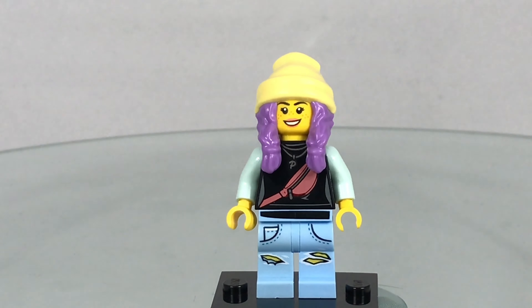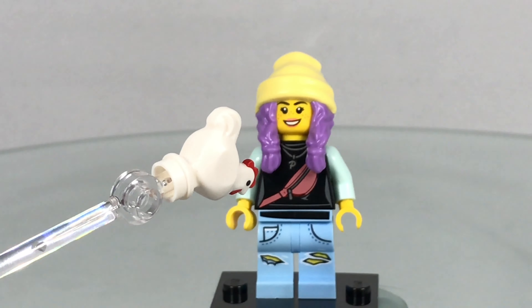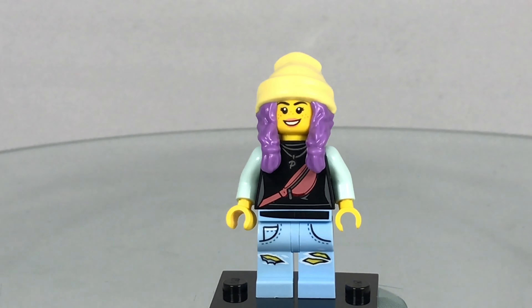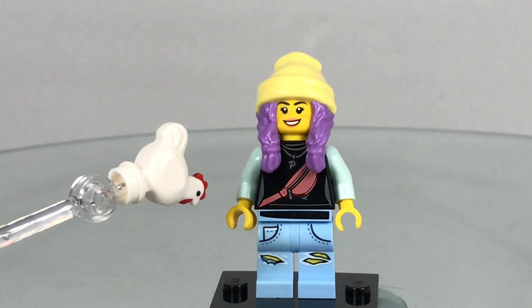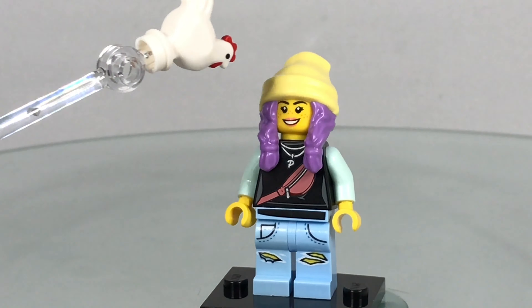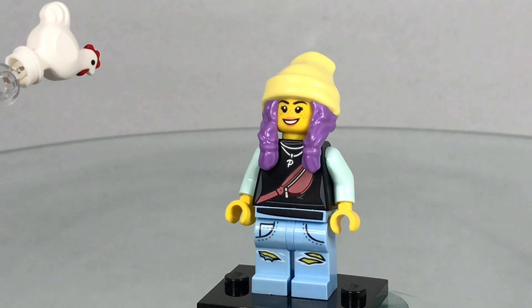Doesn't she look awesome? She's got a hat with purple hair — that's all one molding. She has a bag across her torso, which is a bum bag, or as American people call it, a fanny pack. Parker decides to put it across her torso. She's got her pockets printed and she's got some ripped jeans.